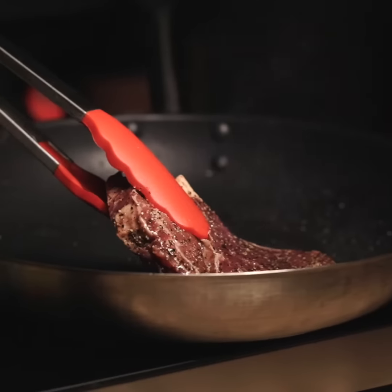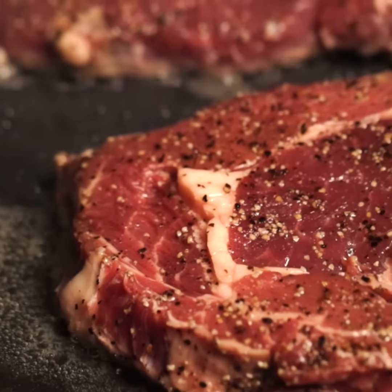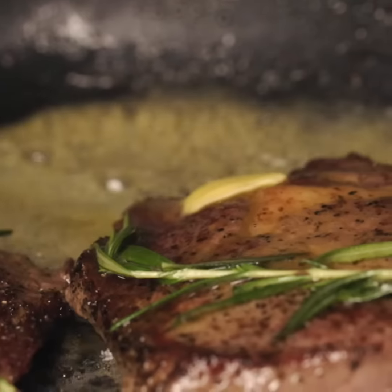We put it on, smother it on, lovely. Sear it on the pan, three to four minutes maximum in totality. And what we want to do — knob of butter, baste it with the butter.